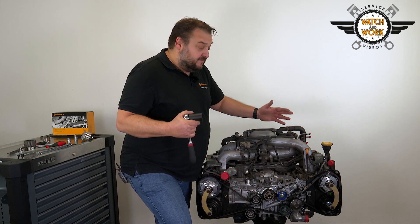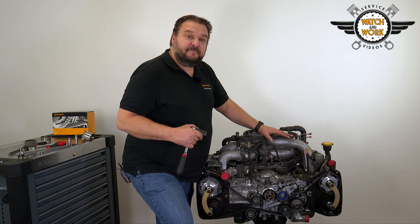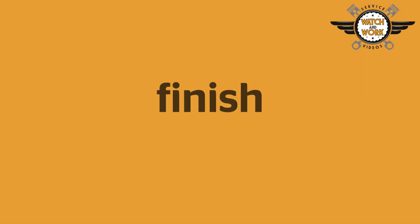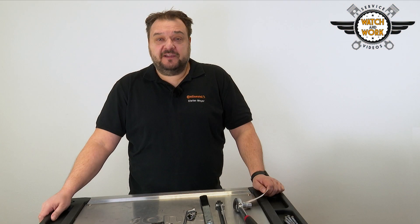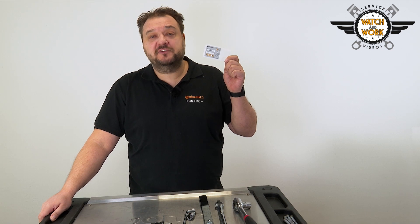You can then reassemble the engine in accordance with the manufacturer's instructions, paying attention to the tightening torques. Don't forget our seal of quality — place our part replacement sticker in the engine compartment where it's clearly visible so that the customer sees you've installed quality.